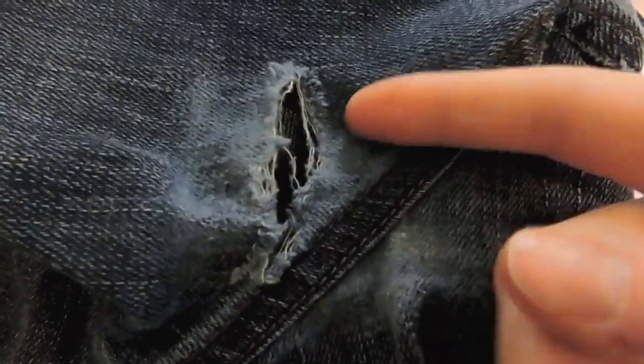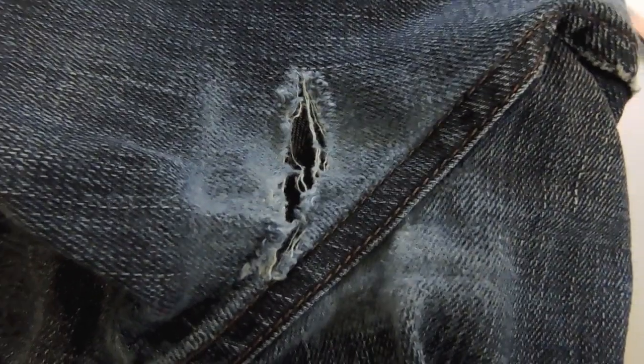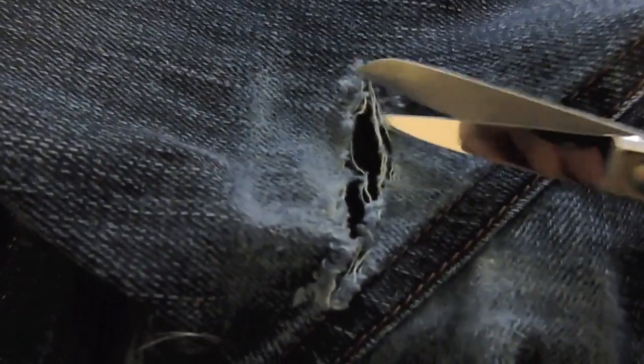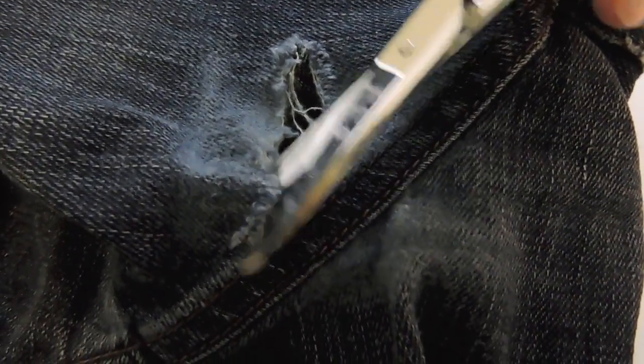The first thing I'm going to do is clean up this hole. I'm going to take my scissors and cut these little strings off, just cleaning and trimming all along the hole.